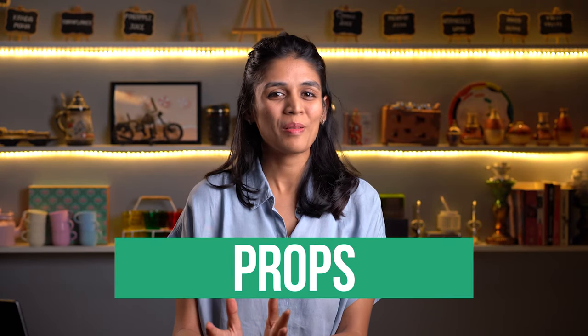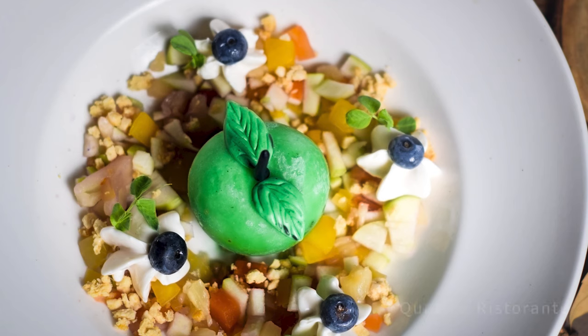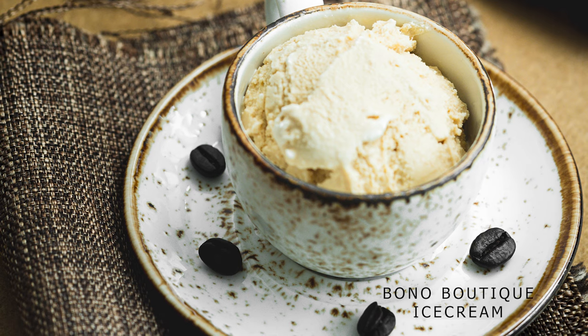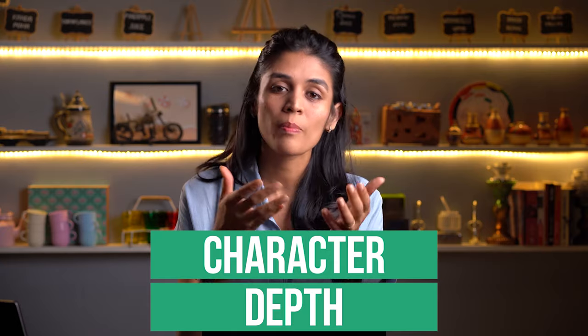Today, we're going to talk about props. What are props in food photography? A normal plate can be a prop. A normal spoon can be a prop. Even your napkin can be a prop. Anything which adds character and depth to your food becomes your prop.